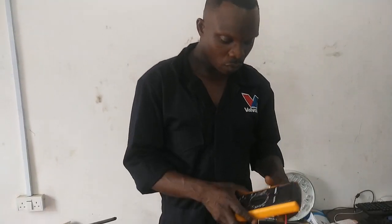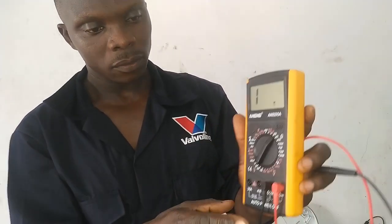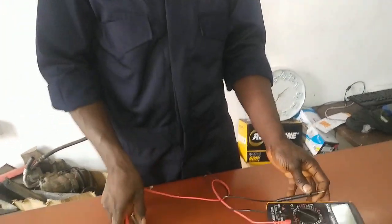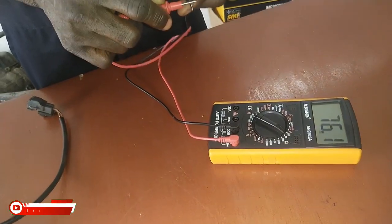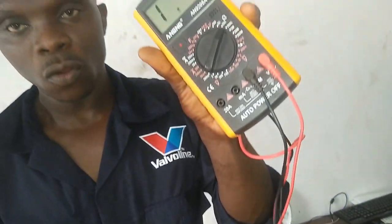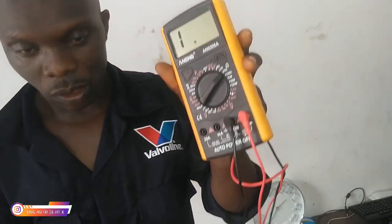First of all, I turn on my multimeter. Let me check if my multimeter is working — and it is working. I have turned it to 20 ohms. 20 ohms is the right setting to use when you are about to check a crank sensor.